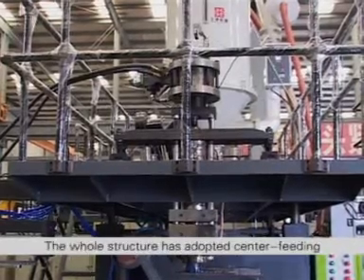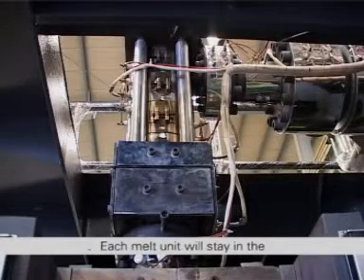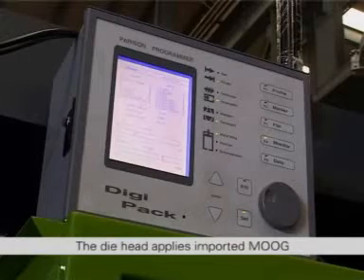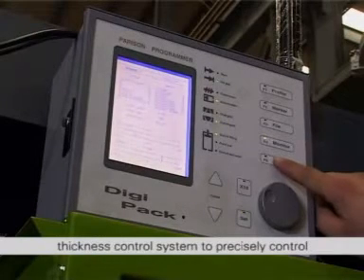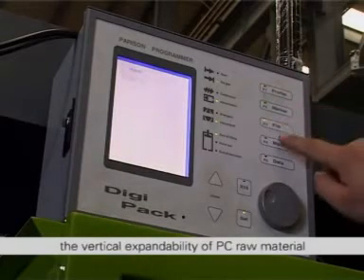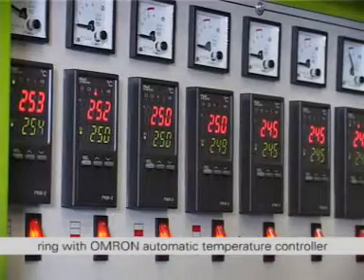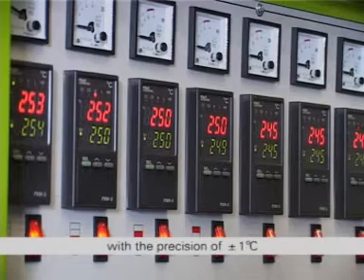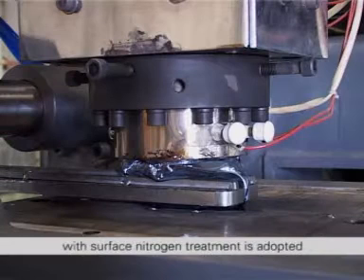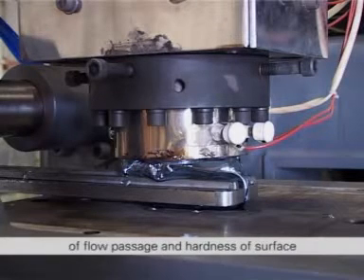The Die Head System has adopted a center feeding die head with a short flow path. Each melt unit will stay in the die head for a relatively short time and the parison will have even thickness. The die head applies an imported Moog thickness control system to precisely control the thickness of products by effectively controlling the vertical expandability of PC raw material. The heating method adopts a stainless steel heating ring with OMRON automatic temperature controller with a precision of plus or minus 1 degree Celsius. High quality nitriding steel with surface nitrogen treatment is adopted for the main parts of the die head to ensure the smoothness of the flow passage and hardness of surface.